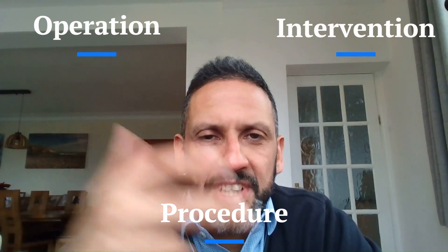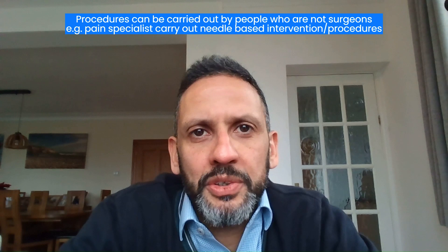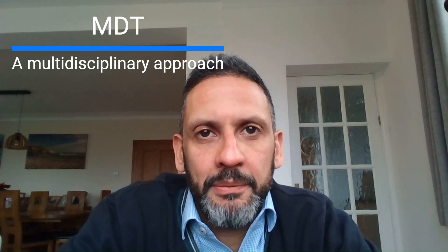Words that overlap and get confused sometimes are 'operation,' 'intervention,' and 'procedure.' Procedure basically encompasses any kind of invasion of your body, whether it's a needle going through your skin or a big open operation. There are procedures carried out by people who are not surgeons — for example, pain specialists I work with do very good work and carry out needle-based interventions. But sometimes these are not necessarily the best thing for you, and that's why it's important to have a multidisciplinary approach, which is what MDT stands for in the context of Spine MDT.